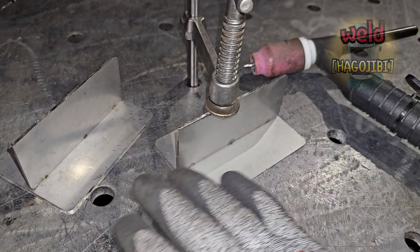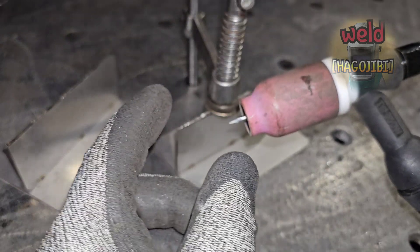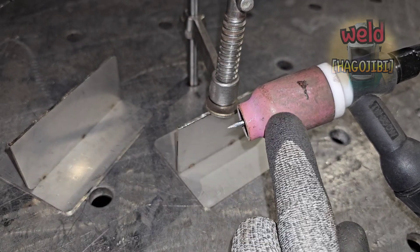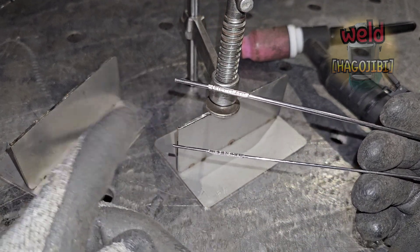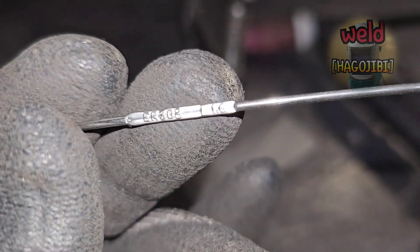같은 사이즈의 모재를 사용할 것입니다. 와이어 사이즈만 다릅니다. 자 그럼 1.6mm 와이어부터 시작해 볼게요.